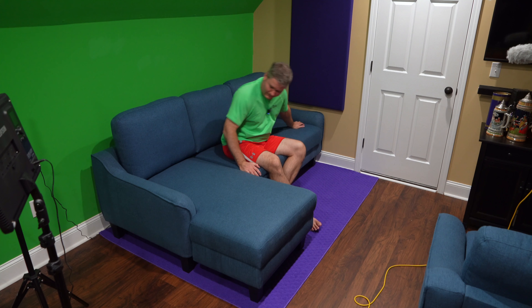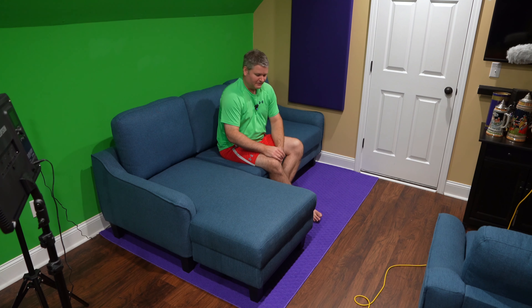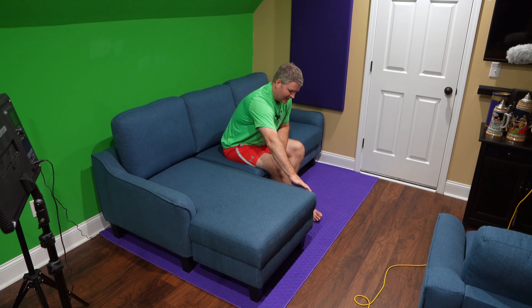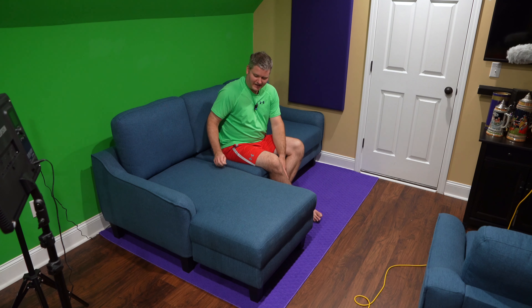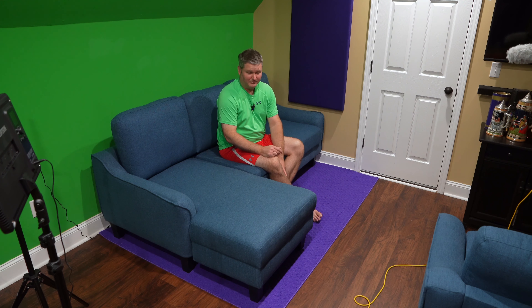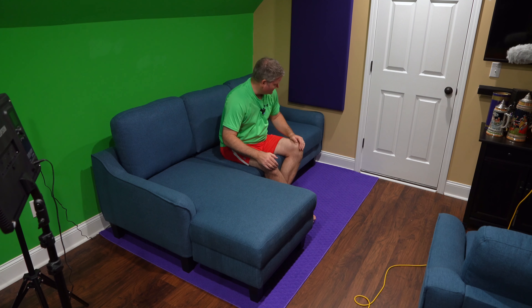I just hope it holds up well, and I feel like it should — the build quality is good. There's higher-end furniture out there, but that's not why I bought this. I bought it because I wanted a good deal, a huge step up from mail-order furniture or a futon. A lot of online furniture retailers sell stuff you have to assemble yourself, and after assembly it's all rickety. This is solid. I'm a big dude and you sit on this and it's comfortable.